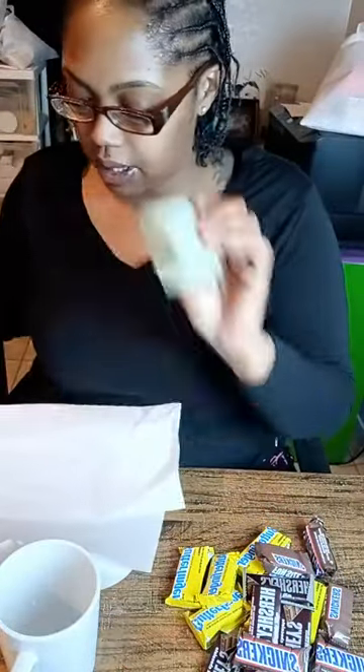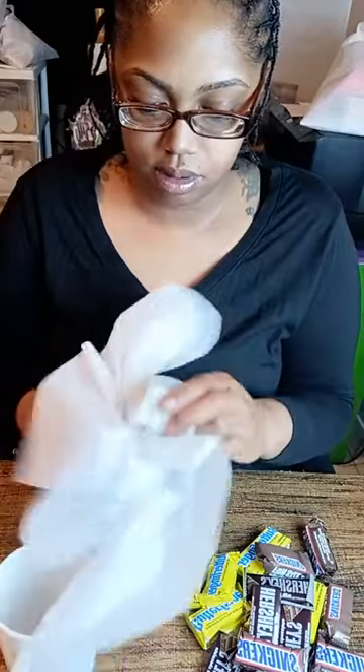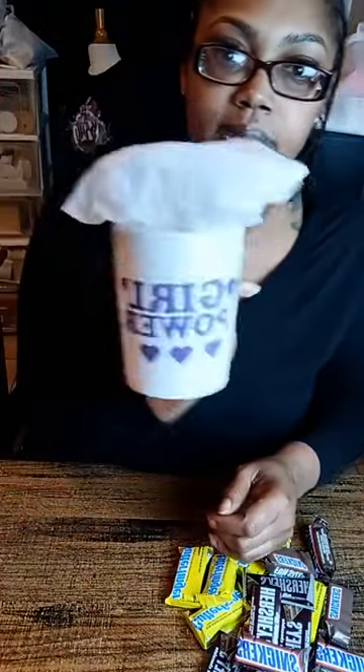What we're going to do with the tissue paper is create a little base using this foam block. The block is good because everything's not going to sink to the bottom, and I want a spot to stick the sticks into. I'm going to wrap the tissue around it and stick it down into the cup so the sticks can be propped up.